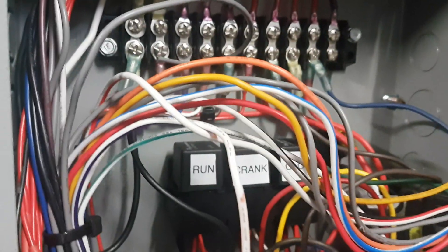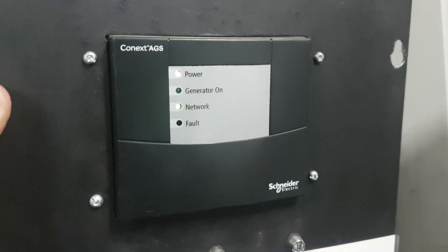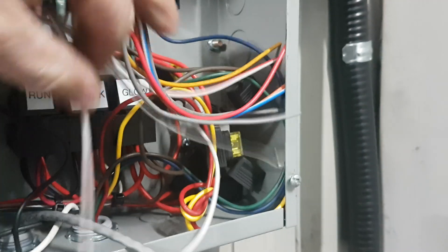So we take and put relays in there so that the actual AGS does not do the switching. The AGS is running the control circuit, which runs the coils. This end drives the power through. So we put fuses in it also. I opened a couple of fuses so you can see them there.